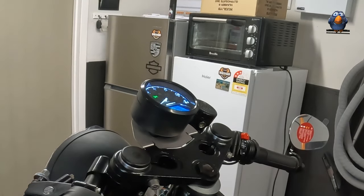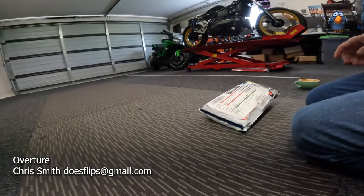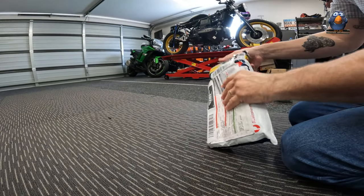The stuff arrived! It's from a guy called Overture on YouTube - he lives in Australia and this is the stuff that he's printed for me. I'm dying to unbox it and see it. Thank you!